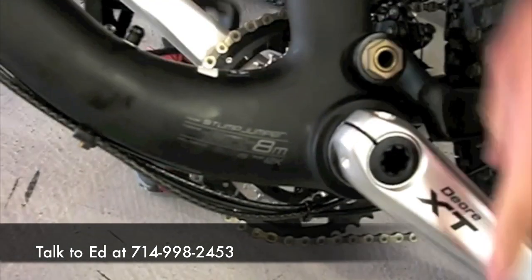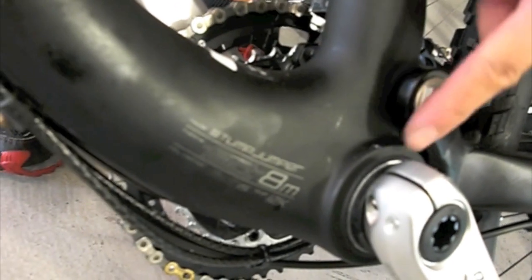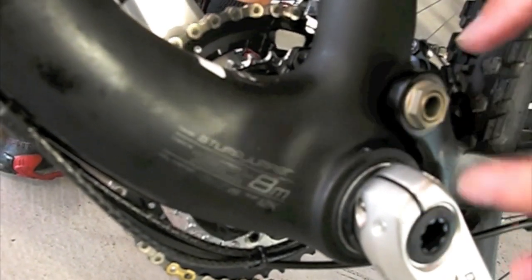So you've got a carbon fiber frame. The bottom bracket is huge — oversized, nice and stiff. The bearings are pressed in; there are no bottom bracket cups screwed into the frame.